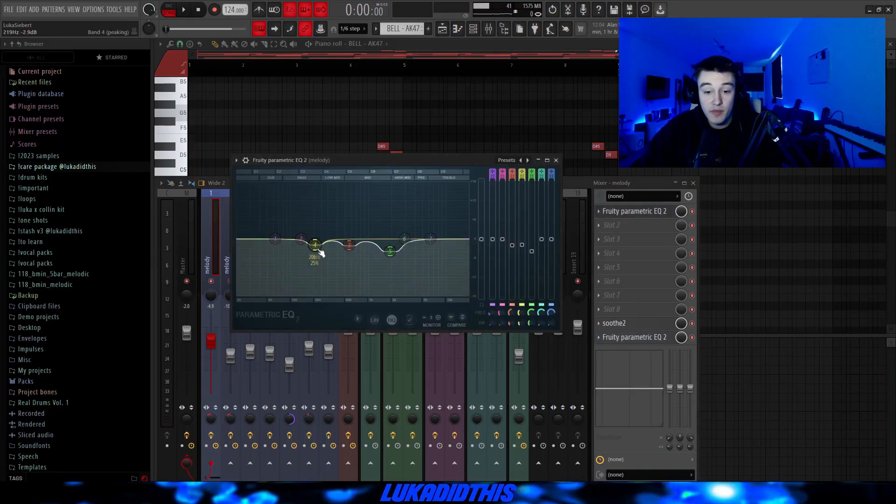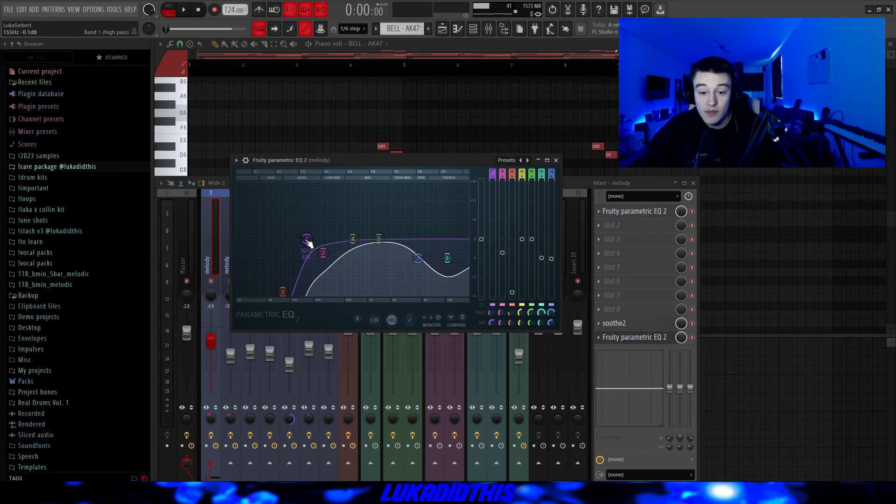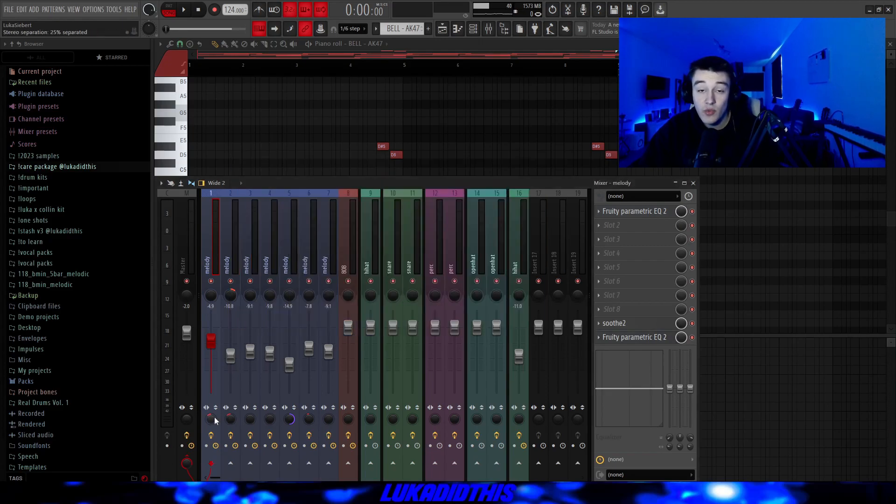Then for the effects, I had this simple 3D parametric EQ where I just cut out some frequencies that I didn't really like. Then this simple synth on its hard setting with the knob to 5.9. And then this EQ where I just cut out some of the lows and ducked some of the highs, and I added 25% in stereo.